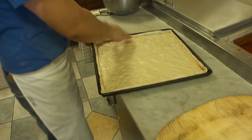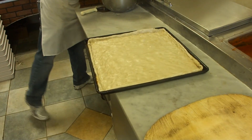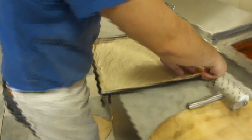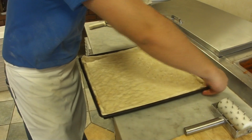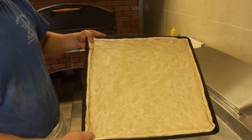There goes a Sicilian pie. What I have to do is, it has to be about 15 to 20 minutes rising. And then once it rises, it becomes perfectly ready to go in the oven. Put the sauce, the cheese, and you're all set. A Sicilian pie is made.